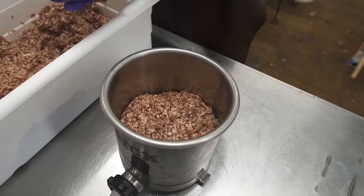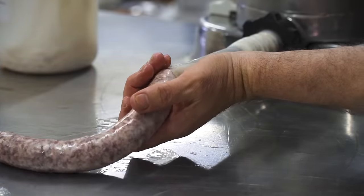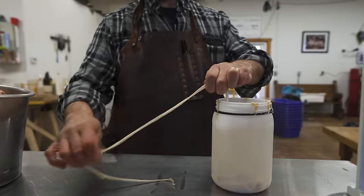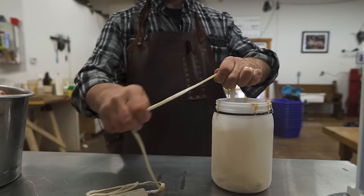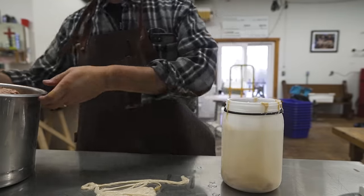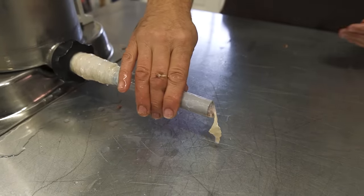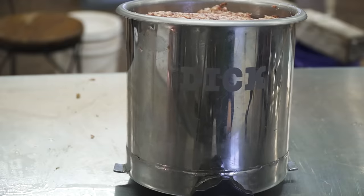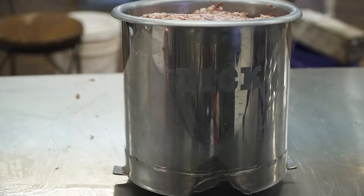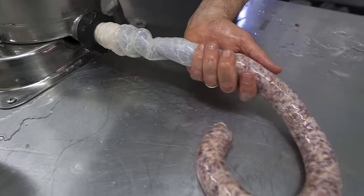With that first phase done let's move to stuffing. Stuffing sausage involves putting it into the casing, twisting it into links, and then drying the sausage before smoking. Casings can be natural, made from animal intestines, or artificial ones made from collagen and cellulose — my dad prefers the natural casings. These were 35mm hog casings. To stuff the sausage we use an FDIC manual sausage stuffer with a crank that holds around 10 to 12 pounds of sausage.